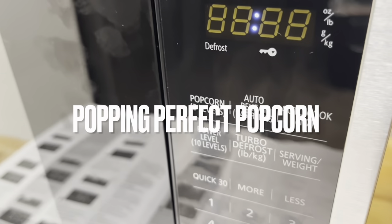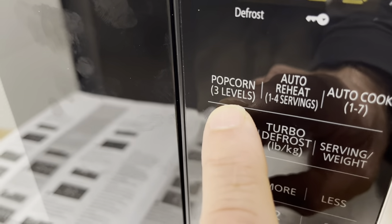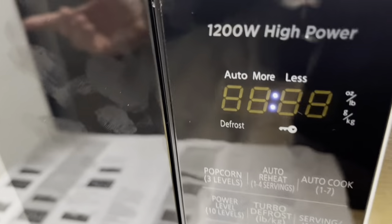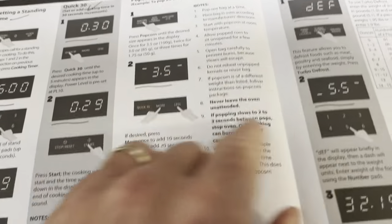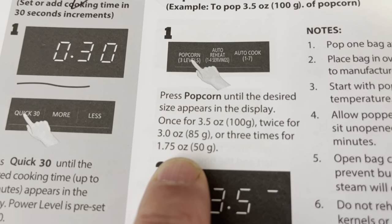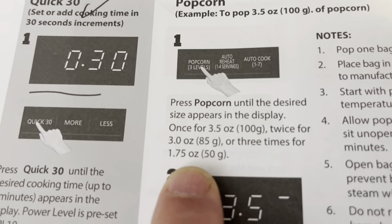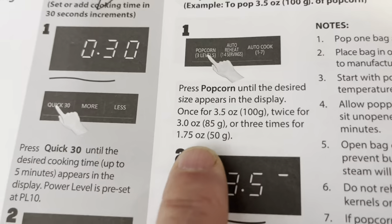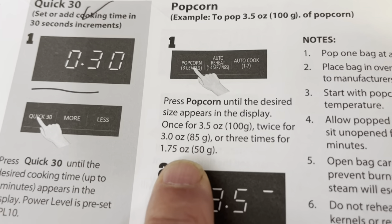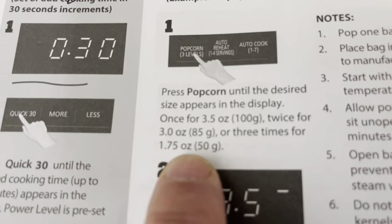Popcorn is so popular they have a dedicated function for it. There are three bag sizes: press the Popcorn button once for 3.5 ounces, twice for 3 ounces, and three times for 1.75 ounces. Check your popcorn package to determine how many times to press the button, then press Start.